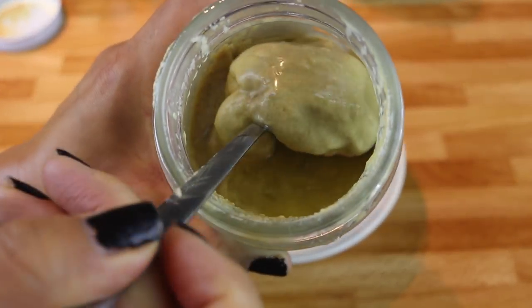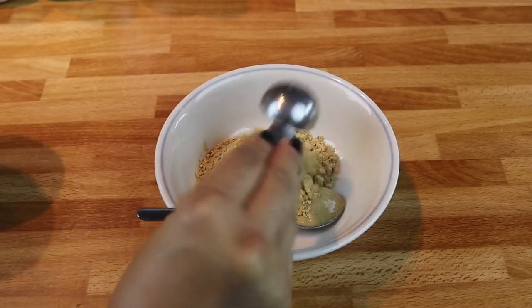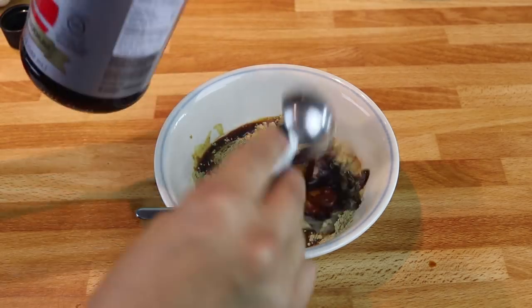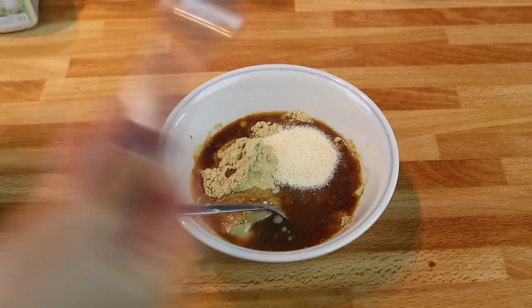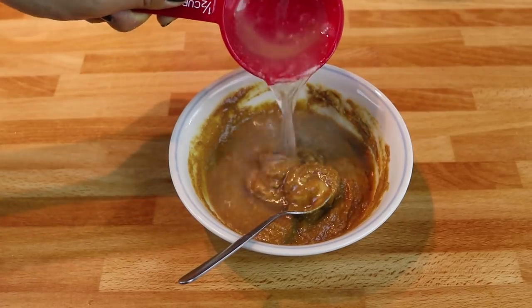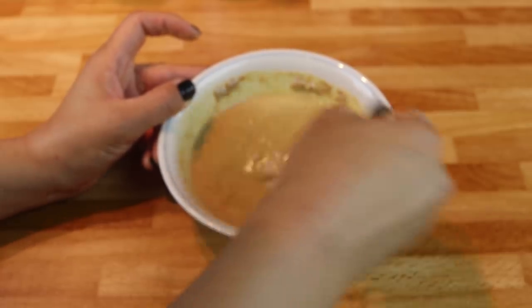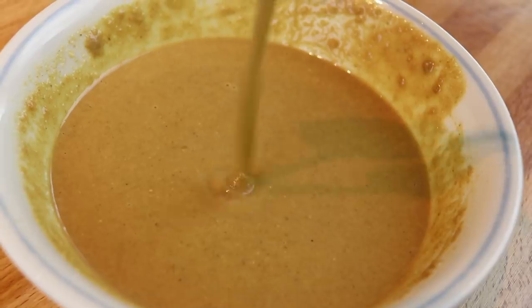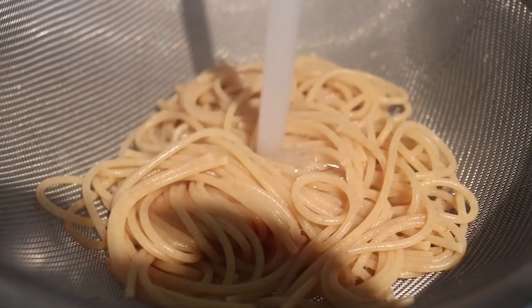The first ingredient is tahini — I've been obsessed with tahini recently, it's such a great base for a nice creamy dressing. We're also adding ginger powder (use actual ginger if you're not lazy like me), tamari, lemon juice, agave nectar or any other sweetener, and garlic powder. Mix that up nicely. This is going to be a pretty thick mixture so you'll want to add water a little at a time to get the consistency you like. Because I wanted a thin salad dressing, I made it pretty watery. If you store it in the fridge it will become thicker over time, so keep that in mind.